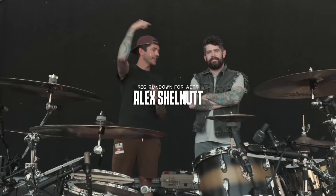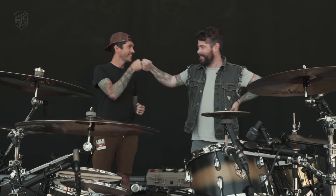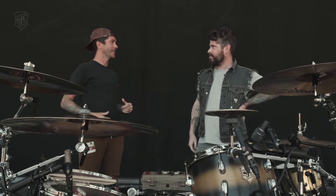What's up SJC family? I am here with Alex Shelnut from A Day to Remember, chatting about his new kit. I'll watch him perform tonight and crush this kit. Good to see you dude. Thank you so much for your support of SJC all these years.